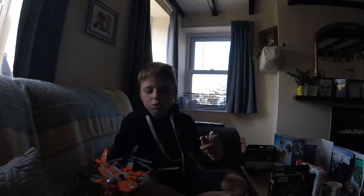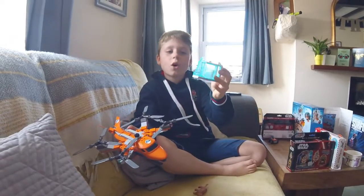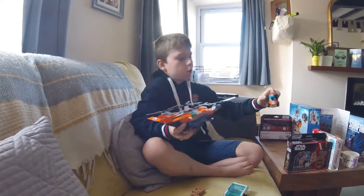And then we've got the saber tooth tiger that goes in this, which hooks onto this helicopter. And then we've got the quad bike.